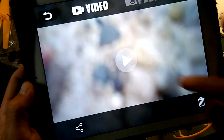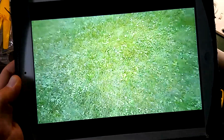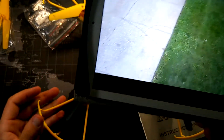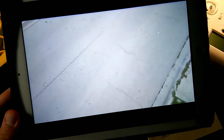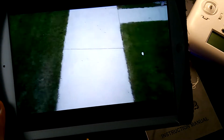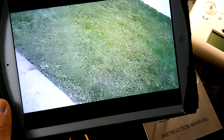It works very well with any iOS device. You can also create a flight pattern, take pictures, record video, and access multiple controls through the app. Here's a quick sample of some of the video I took with the drone earlier today — the quality of the video camera isn't phenomenal, as you can kind of see here.